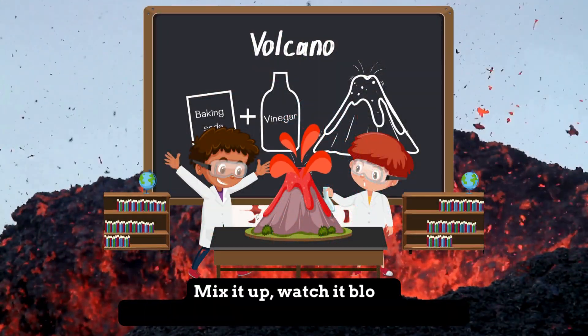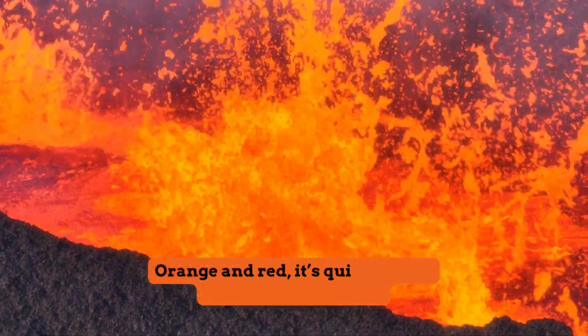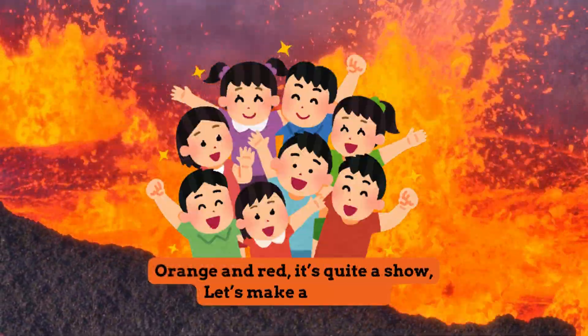Mix it up, watch it blow, here comes the lava, whoa-oh-oh-oh. Orange and red, it's quite a show, let's make a volcano.